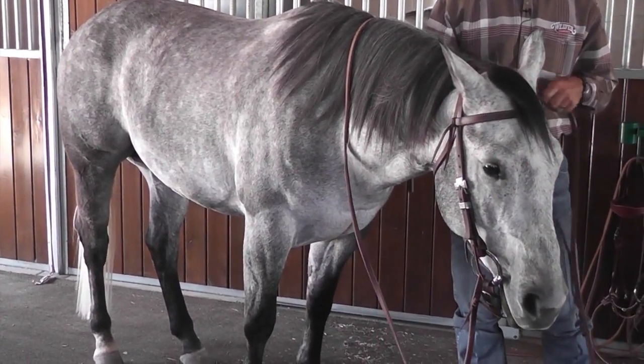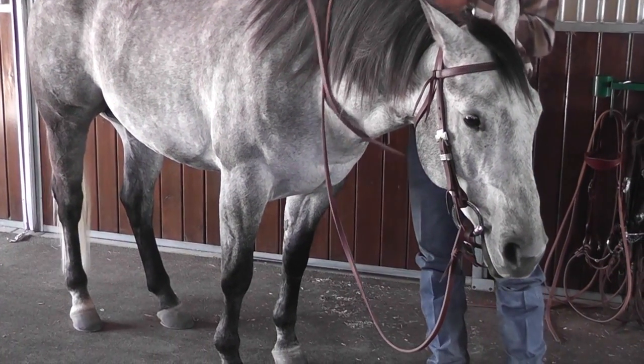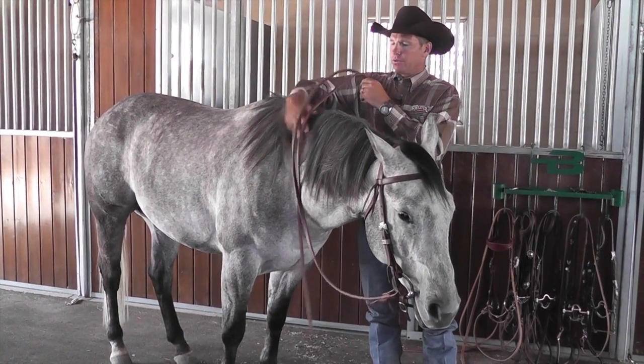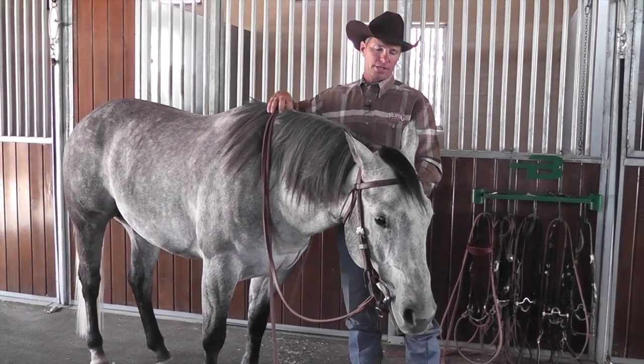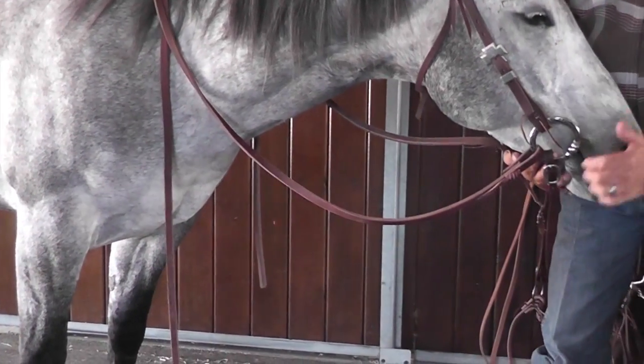The function of the snaffle bit, when you're pulling on the bridle reins, is basically working on two pressure points of the horse's mouth. The bar of the horse's mouth, which is right in front of the horse's bottom molars on its bottom jaw.